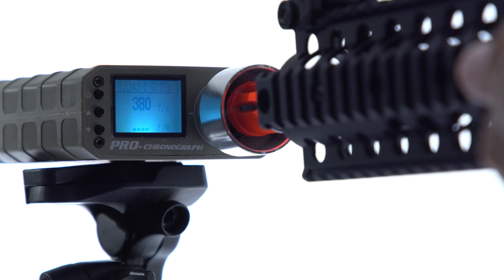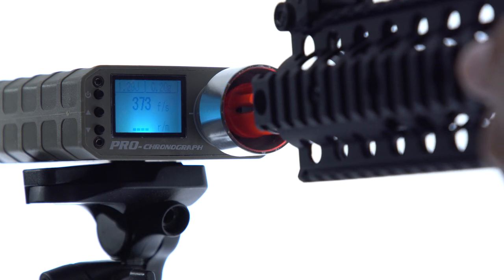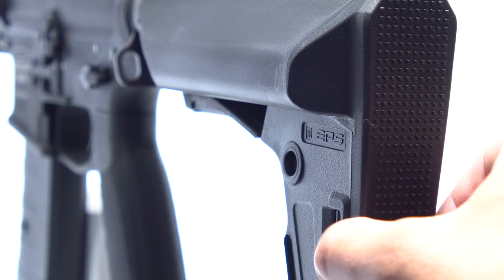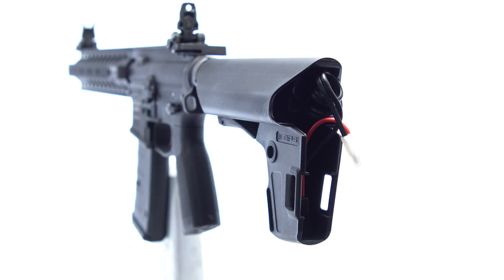The rifle shoots at 19 rounds per second and has a muzzle velocity of roughly 380 feet per second, with an energy output of 1.67 joules. Rear-wired and LiPo-ready, the CM4 can handle the power of 11.1 volt LiPo batteries.